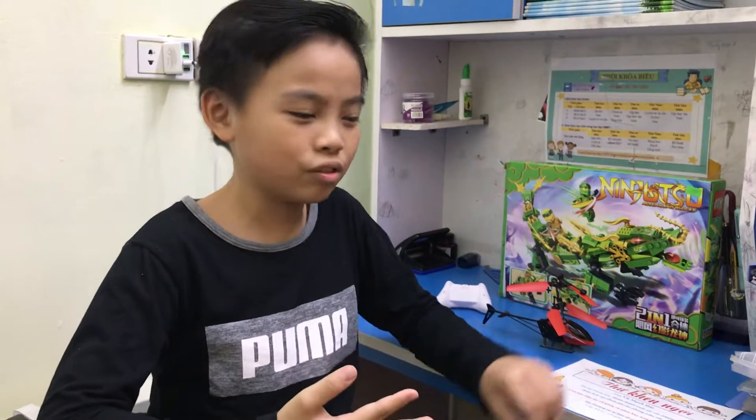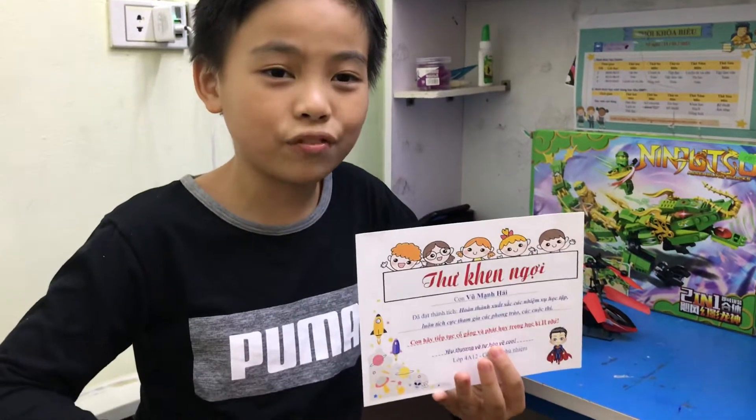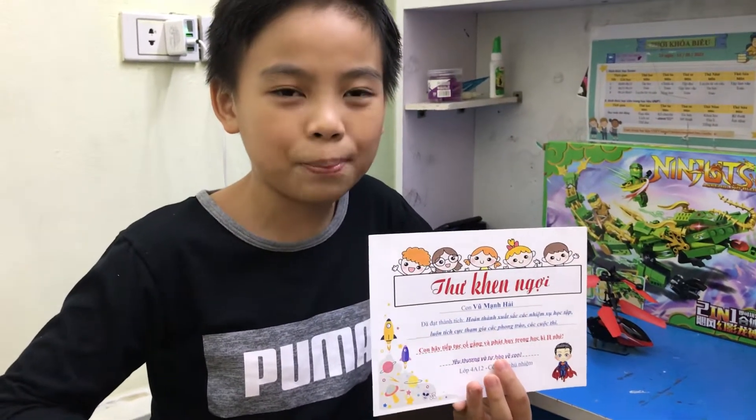Hello everyone, today I want to show you here. It is the letter of congratulations from my teacher, Mrs. Lan, and I'm very happy and proud of it.